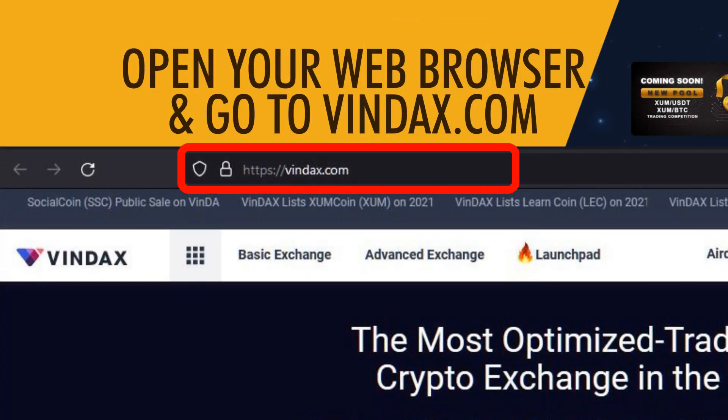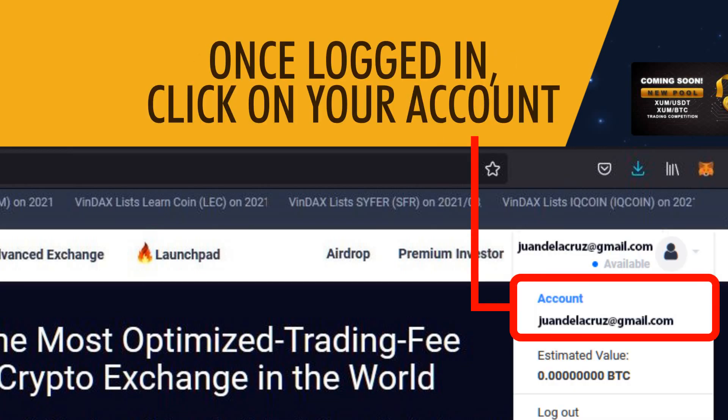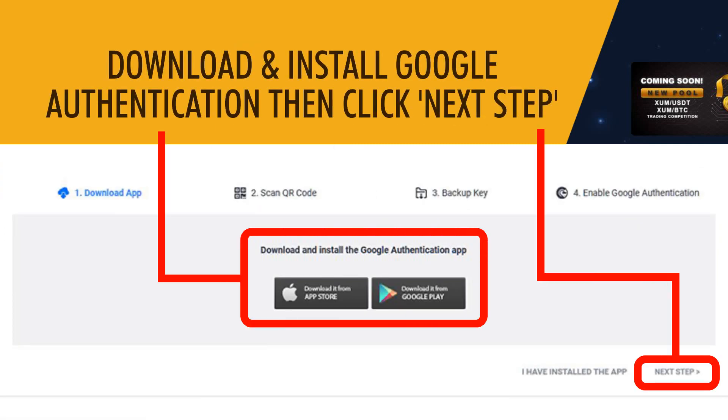Open your web browser and go to Vindex.com. Click Log In. Once logged in, click on your account, then click Google Authentication. Download and install Google Authenticator, then click Next Step.